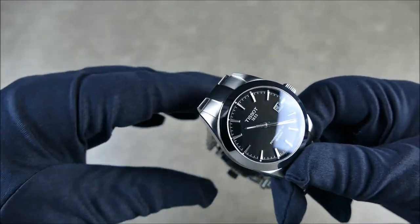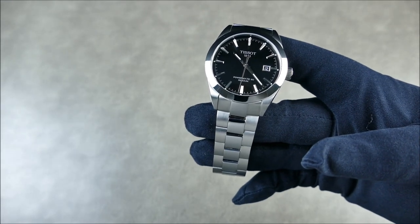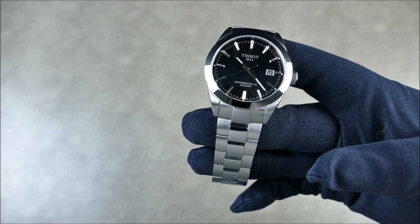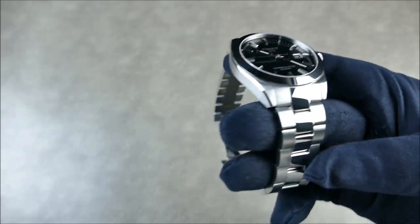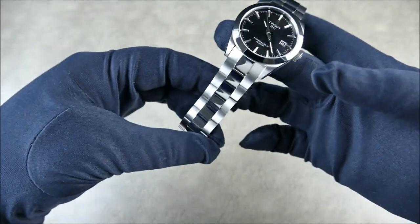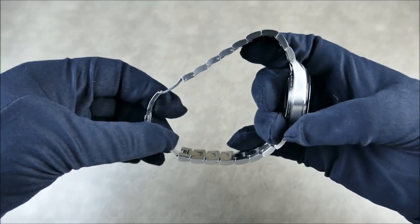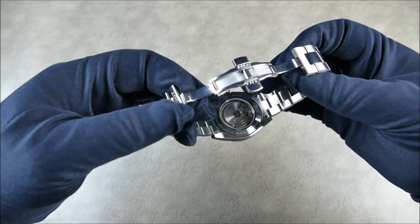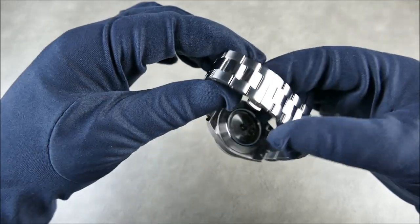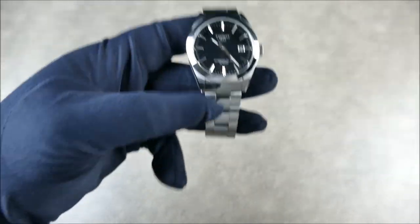As far as the bracelet goes, it has 21 millimeter lugs — straps fit quite easily, even 20 millimeter with a little extra room. The bracelet is very nicely done — everything is solid, solid end links, solid links, quite thick. They feel very substantial. You have a polished center link, push pin connectors, and a very basic deployant butterfly style clasp that works very well. The center links themselves are signed Tissot 1853.